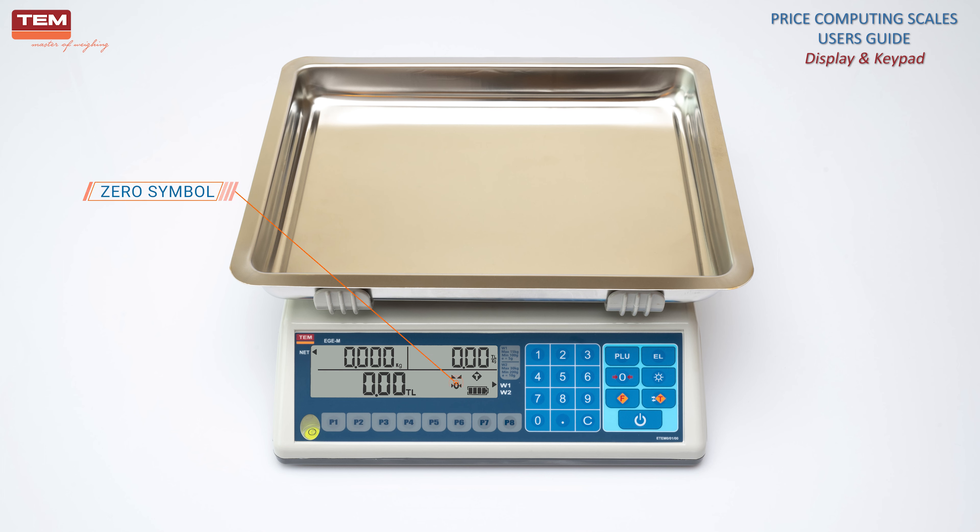Zero symbol shows that there is no load on the scale. Before weighing a product, be sure that the pan is empty. If the zero symbol is off, press the zero key to set the scale to zero.